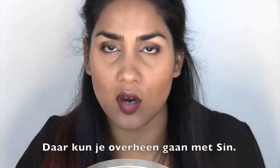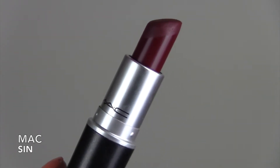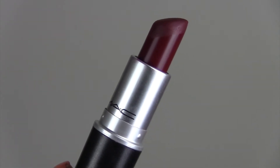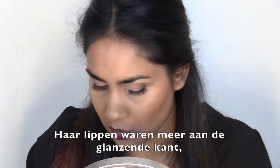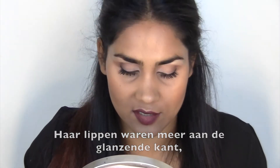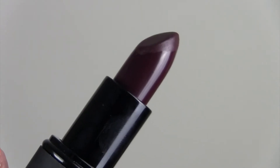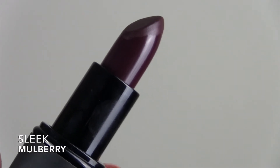Now you can go over that with Sin by MAC, which is a really nice deep red — well, it's more of a purpley red, really dark, love it. But her lip looked a little bit more glossy, so I'm going to go in with Milbury by Sleek, which is a really dark one as well.